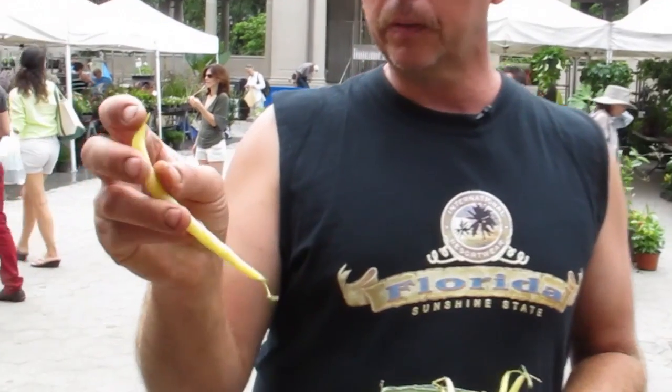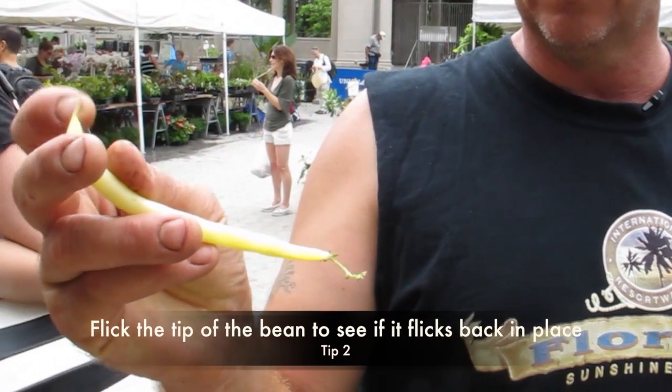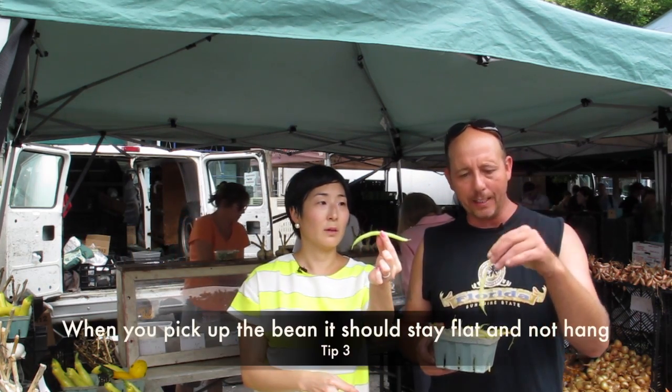There's also another way you could tell if you really want to quiz the bean. Take the tip and go like that — if it doesn't even look like it moves and it goes right back, that's a good sign. If it's not fresh, it's just going to go a long way, hang flat, and the bean will drop like a rock. If you pick up a bean and it holds straight, it's fine — but if you hold it flat and it's hanging low, that's not good.